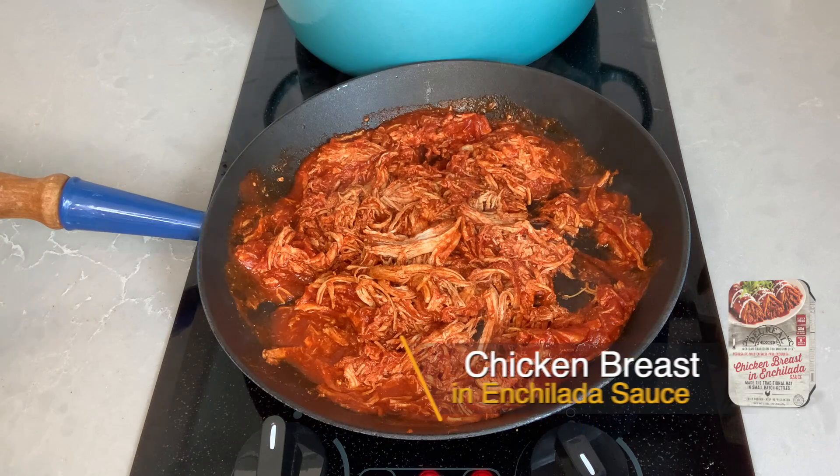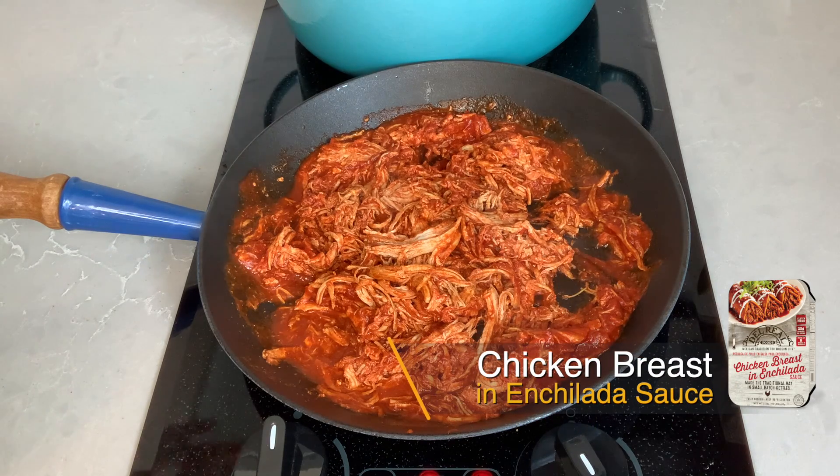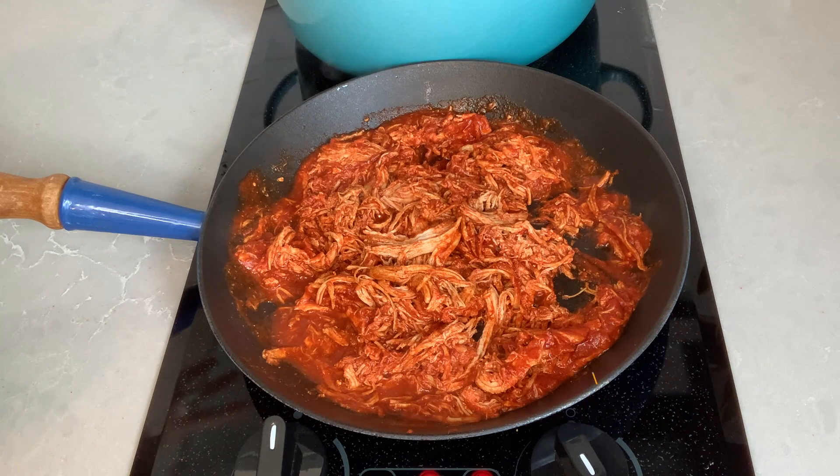So this is a chicken breast and enchilada sauce and it would be perfect for enchiladas — just top it with some cheese, put it in the oven for 15 minutes. But for saving time's sake, because I have a hungry family right now, I'm just going to make soft tacos using this meat.